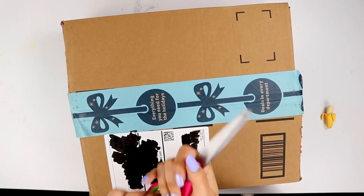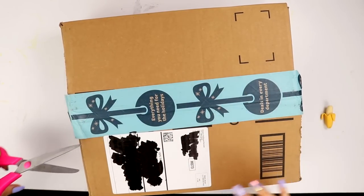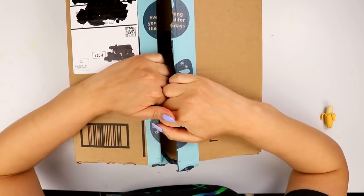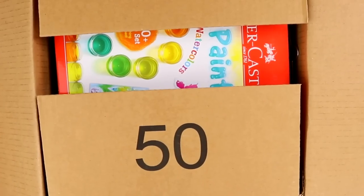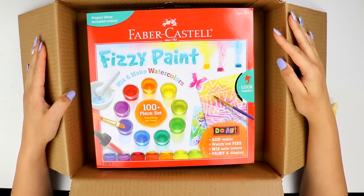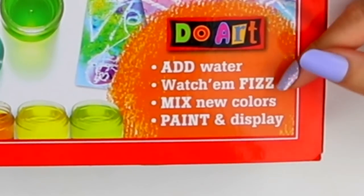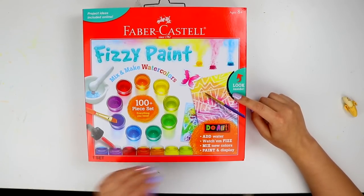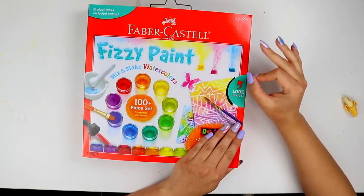I've had this package now for quite a while and it's long overdue, so I'm super excited to see what I got. Oh god, what is this? Fizzy paint. What? What is this? Look inside — it says right here: add water, watch em fizz, mix new colors, paint and display. Oh boy. Now this says eight and up, so it's probably not going to be the best quality as far as pigment goes.